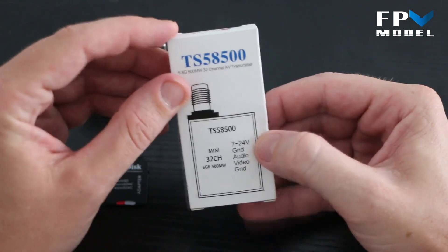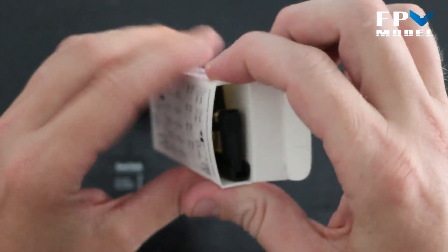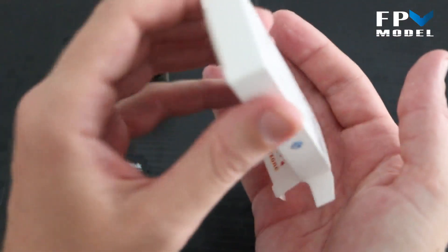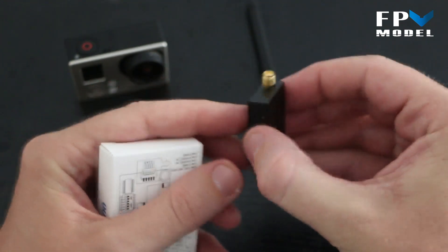Let's open the box. Inside the package you're going to get one antenna, which most of you will probably opt not to use, and you'll also get the mini 32-channel video transmitter itself.